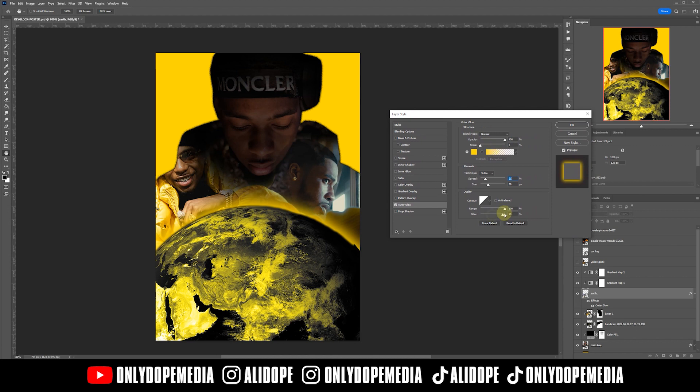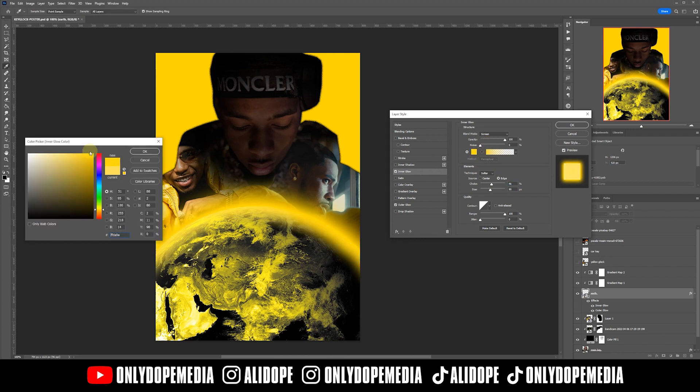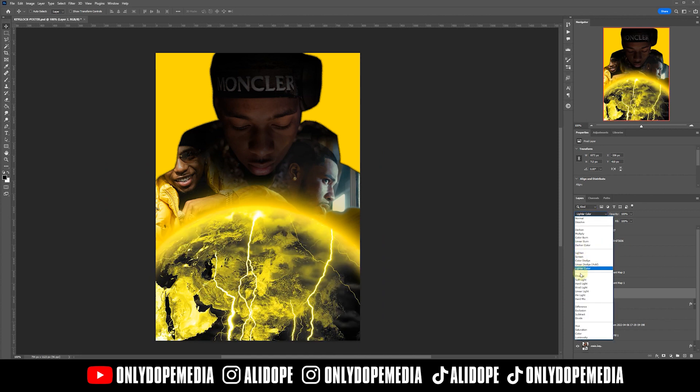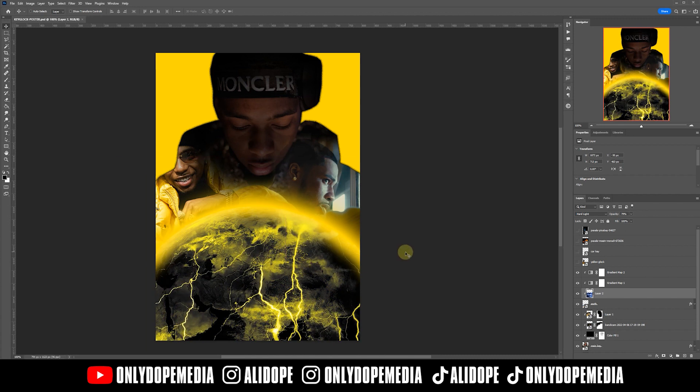We need to start adding some details into the Earth, so I'm going to add a dope outer glow and a dope inner glow inside the Earth with the same colored yellows — a lighter yellow for the inside — to help bring the overall image together since this is more or less the centerpiece. Now I'm just adding a lightning bolt in there to get some of those highlights and that destruction-looking vibe.